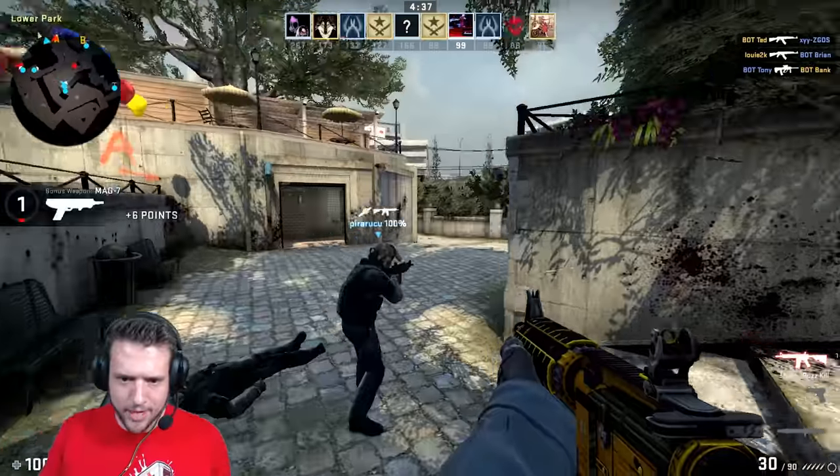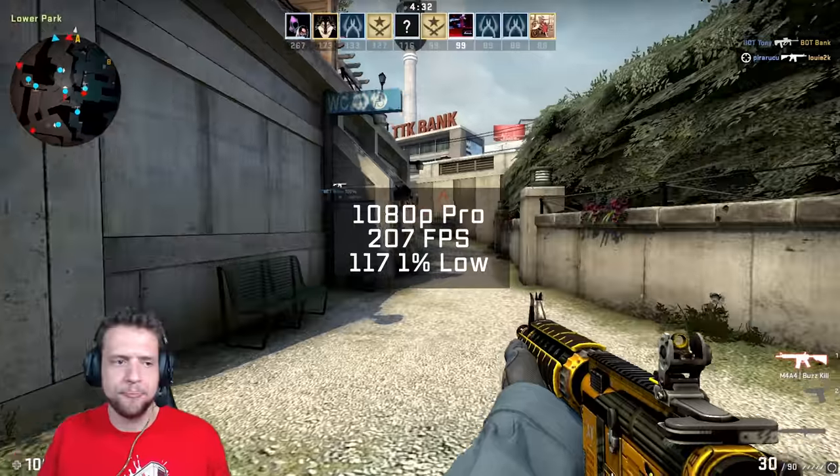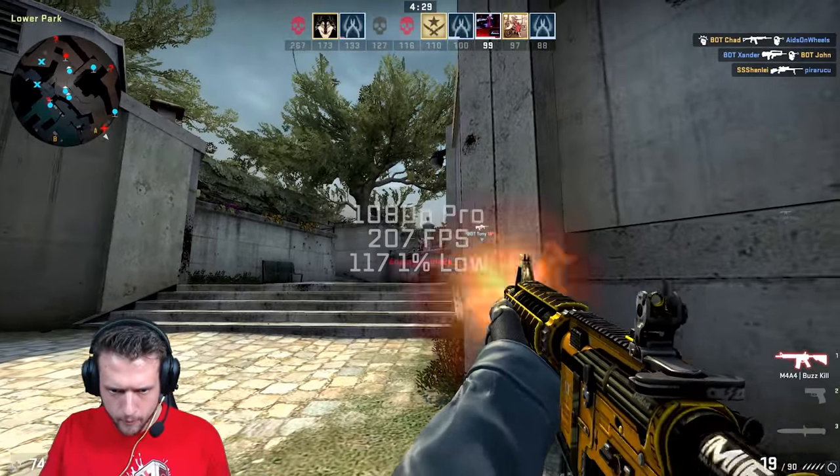The next game up was Counter-Strike: Global Offensive. I finally figured out how to benchmark this game again ever since the trusted mode launch, and in 1080p on pro settings, I got 207 frames per second.